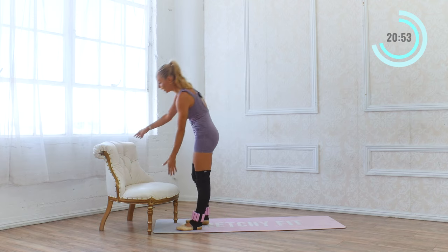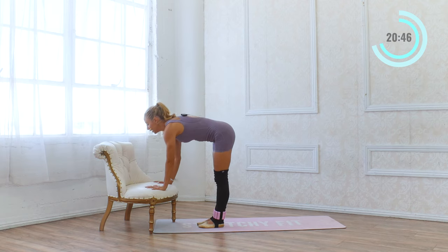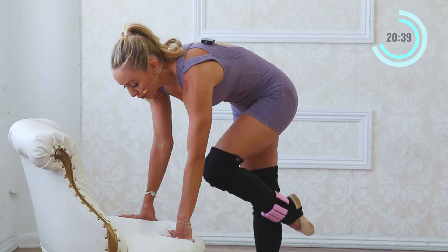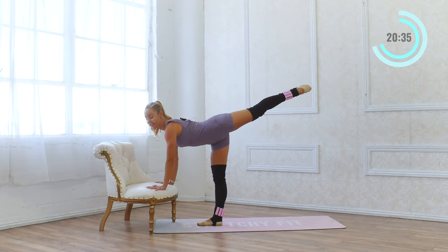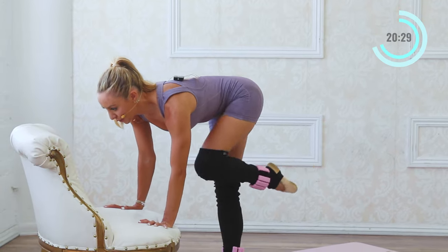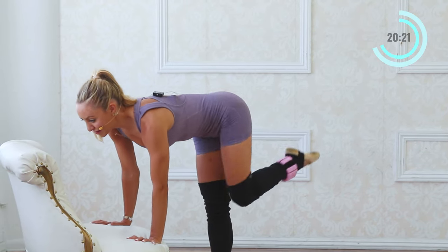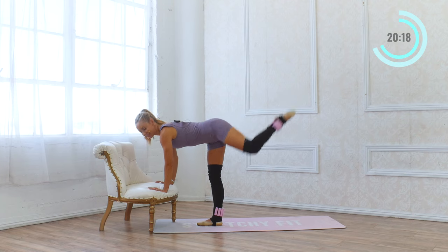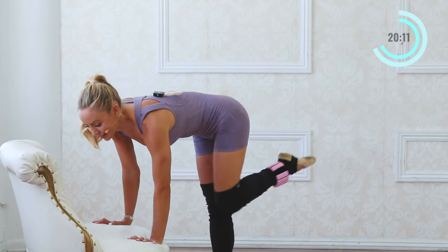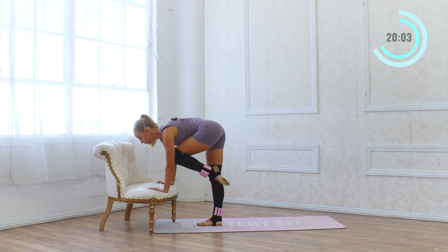Now we're going to face our chair or your bar. I'm going to have the seat forward towards me because our hands are going to go on the seat. Legs are parallel. This chair is a little bit low, so if you have a chair that's higher, that's okay. I'm going to pull the knee in and extend to arabesque — 16 like that, two sets of eight. I've got my fancy chair here looking at these nice big crystal rhinestones, which definitely makes the workout more fun.